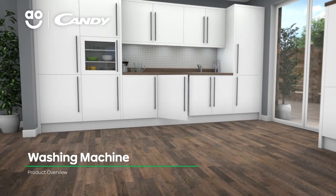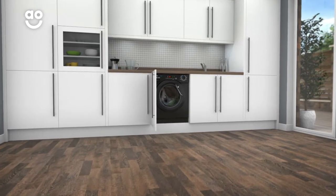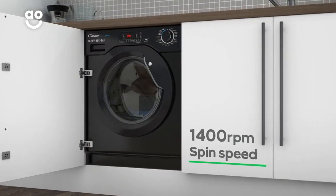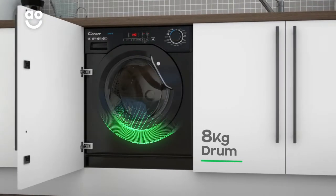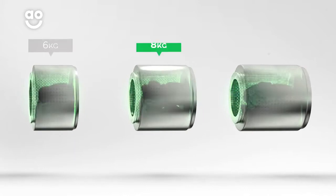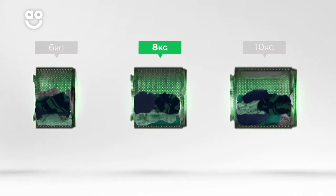This integrated washing machine from Kandy is a great choice if you want a model with clever features that take amazing care of your clothes. It has a 1400 rpm spin speed and a medium sized 8kg drum. We believe the bigger the drum the better, not only because of the extra capacity, but also because your clothes have more room to tumble for a better clean.